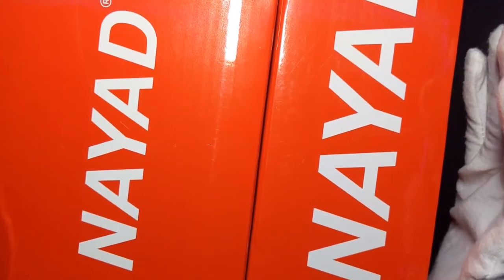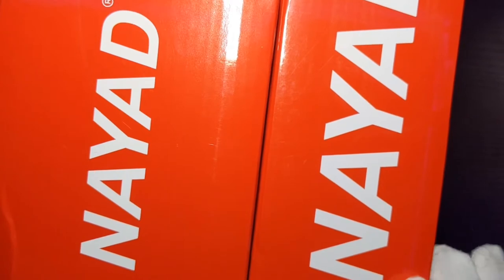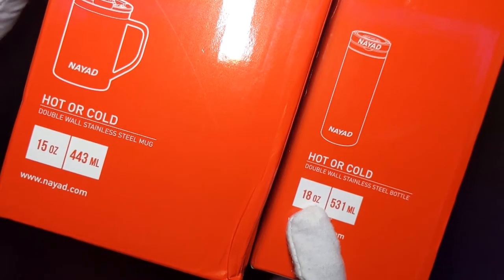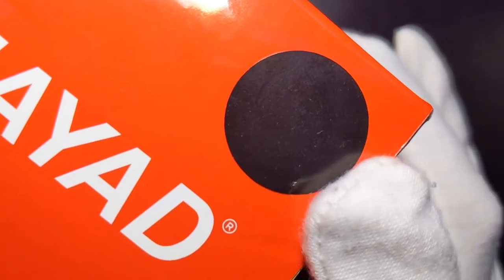Hello everyone, welcome to my channel. Today's video we're going to be unboxing and reviewing Nyad's new Metro Mug as well as their new Roamer Bottle. I have the 15 ounce Metro Mug in marble and the 18 ounce Roamer Bottle in the black colorway.